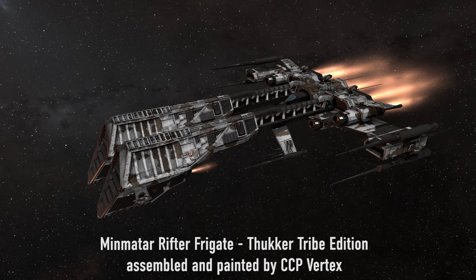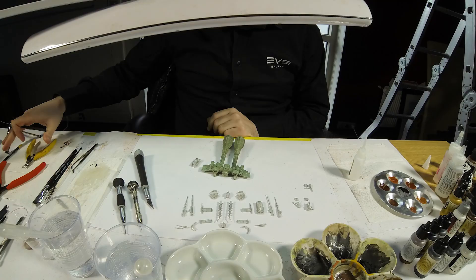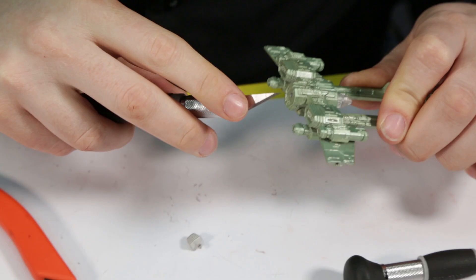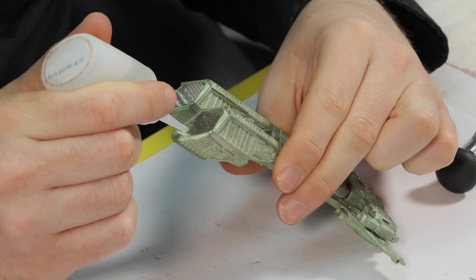Welcome to this video guide on how to build and paint your Rifter Frigate. Every model has mold lines from the casting process. It is best to identify these and, using a combination of metal files and a craft knife, carefully remove the excess pieces.